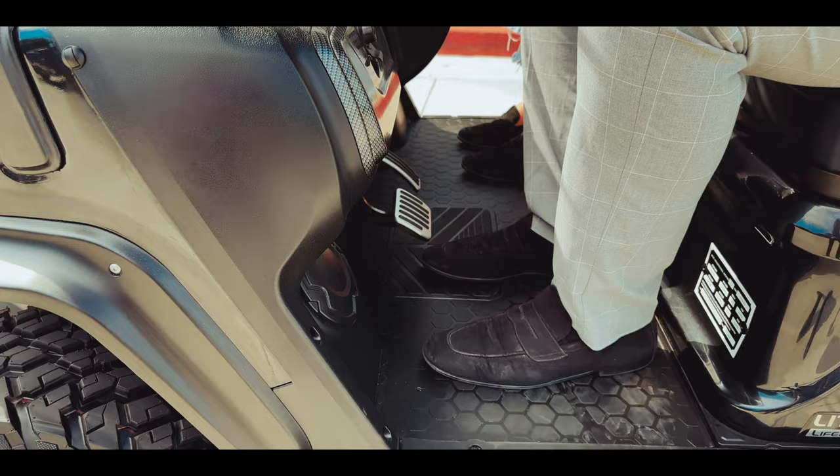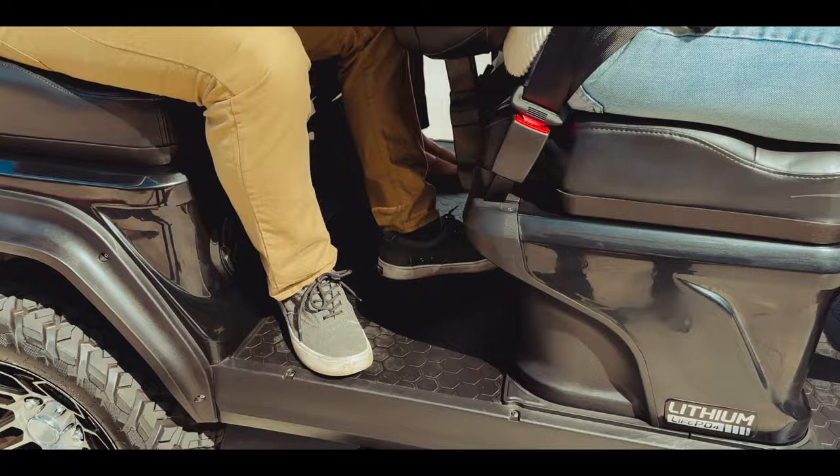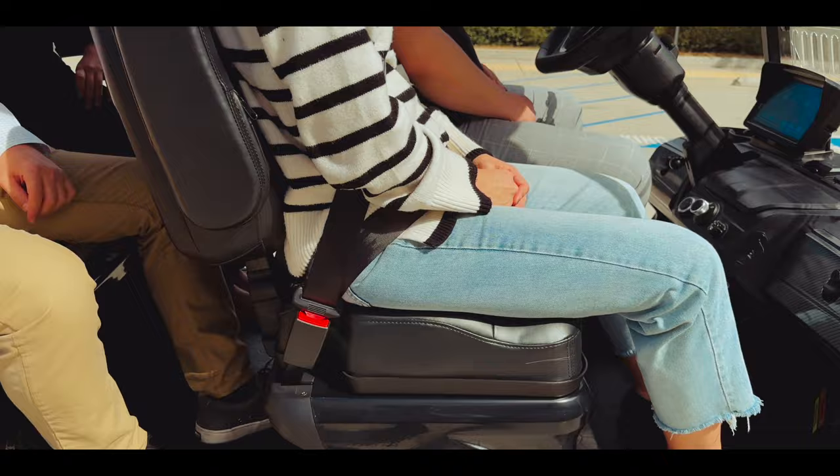Because we care about your comfort, we added plenty of legroom in between rows. Our model in the driver's seat is six feet tall and as you can see he has plenty of legroom, as do the other passengers in the D5. We want you to have an enjoyable riding experience every single time.